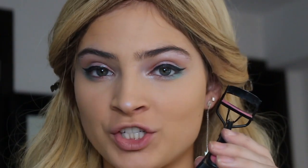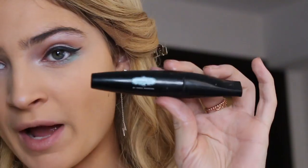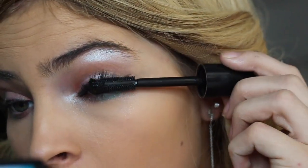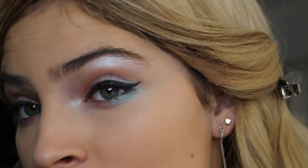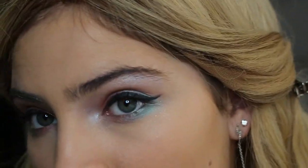Now I'm going to take my eyelash curler and curl my lashes. Then I'm going to be applying my Velvet 59 Mascara. I am going to be applying some falsies — I think these are perfect for this look because they're nice and wispy. This is literally looking so cool; this is so different than any other makeup tutorial I think I've ever done.